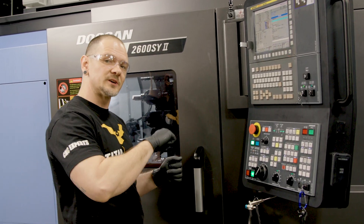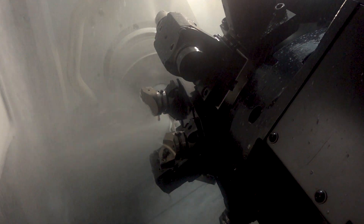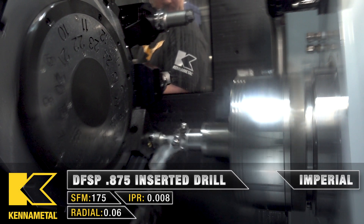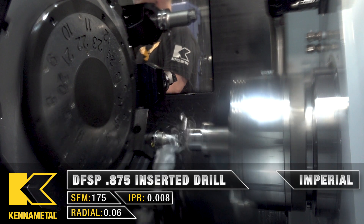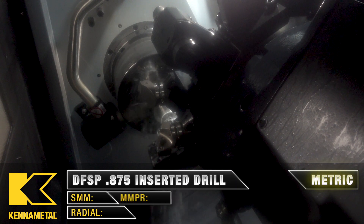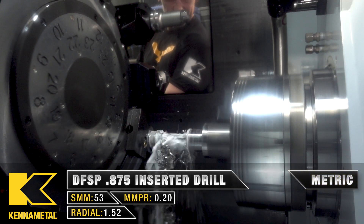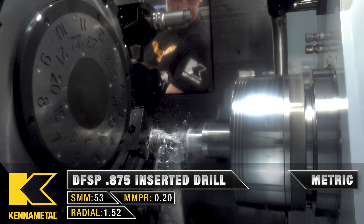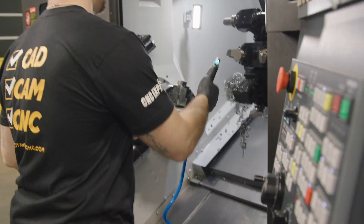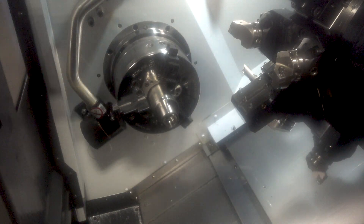As we mentioned during the touch-off process, we're now going to use our inserted drill as a boring bar using that alternate offset. It did actually bore out rather nice.